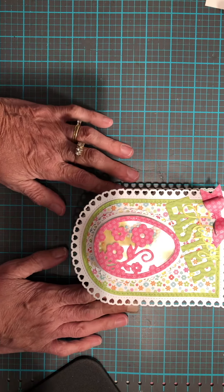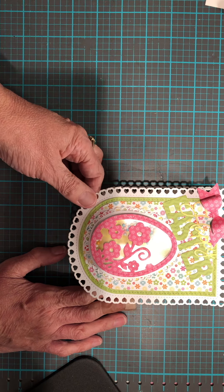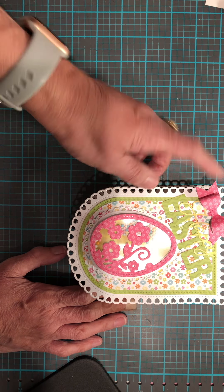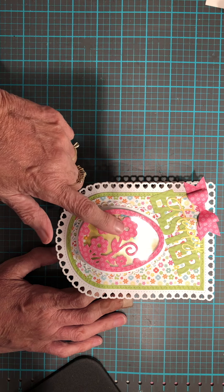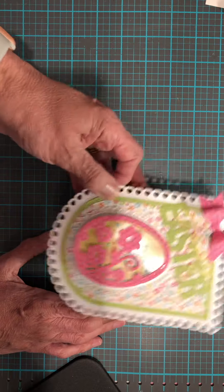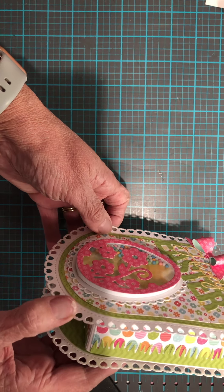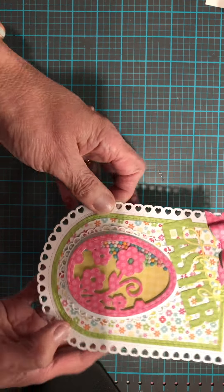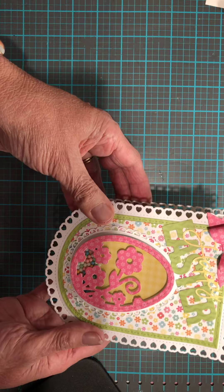So what did I make? Here we are — I made an Easter box. Here's the Happy Easter from Emma's Cut and the bow from the Martha Stewart Punch. You can see the awesome shaker — I love it. And then you can see the foam on the side that comes with it all cut out.